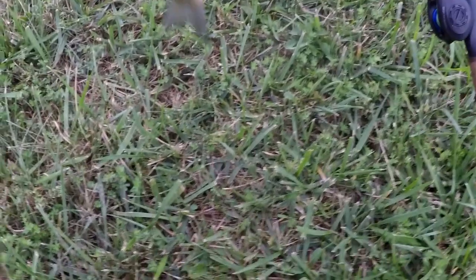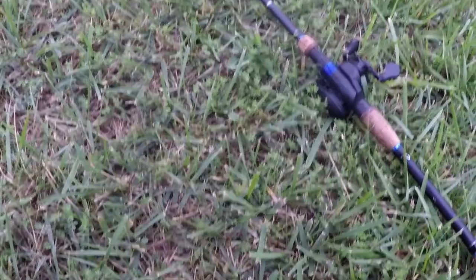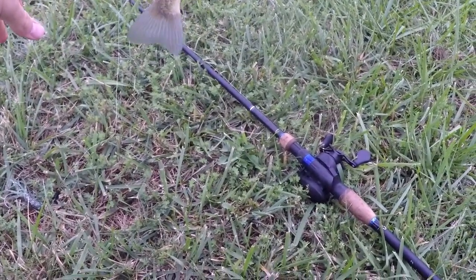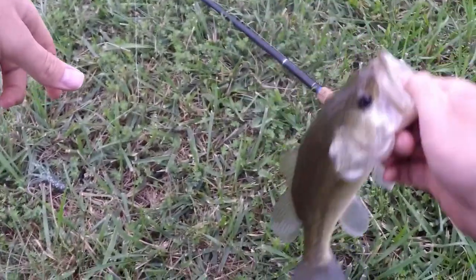There we go — finally got that tube fish. Let me get out of the wind here. These fish are not as big as I remember them being in here, but nonetheless that's a fish. Let's get this guy back and throw on the next bait. See you buddy.